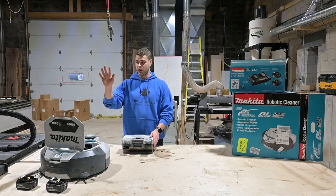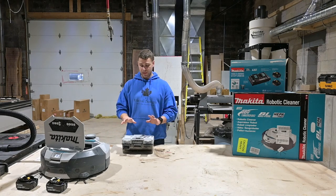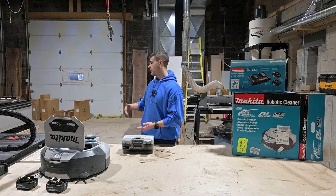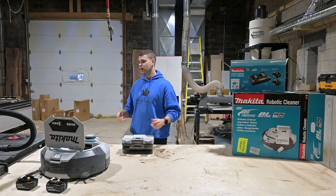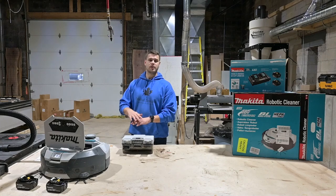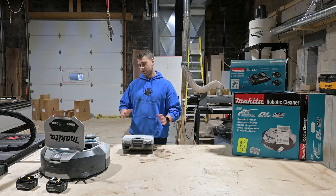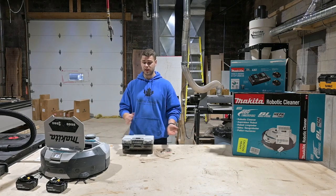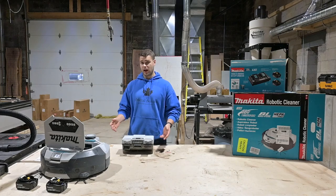We've finished the initial run of the Makita robot vacuum. I ran him from full charge to dead and allowed him to go around the whole store. He did a very good job. I emptied him three times in that span — I think that would have been less if I hadn't let the shop get so dirty before testing. He did a very good job cleaning up the dust and the bigger chunks. I think if you let him run every day or every other day, he'll do a much better job because some areas had so much sawdust built up that he went over them once and didn't get it all — just didn't have enough suction.